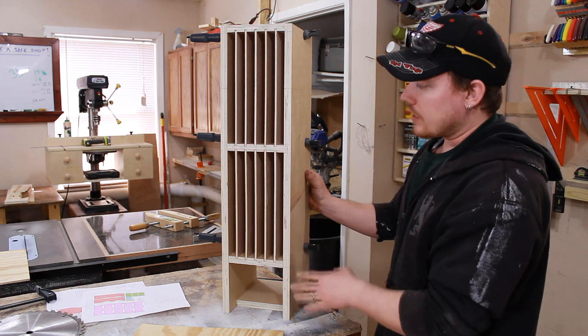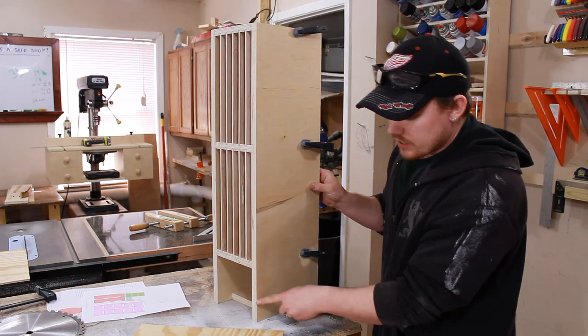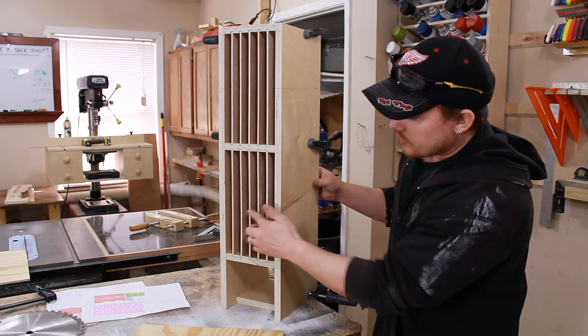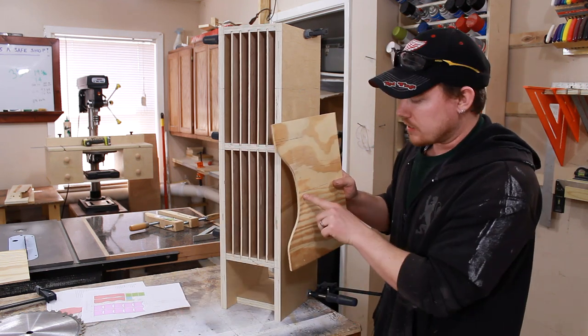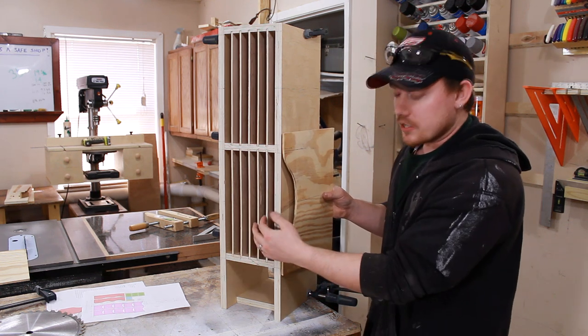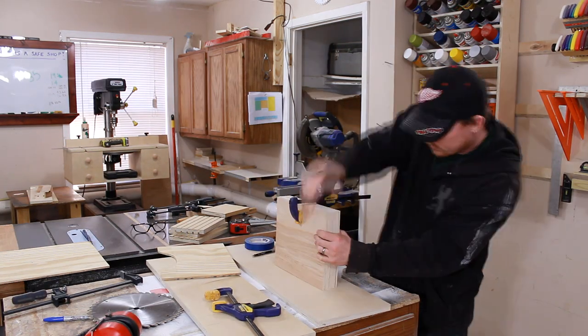You can stop right here and leave it as is, but I want to break up some of these vertical lines a little bit. Down here at the bottom I'm going to put a radius on the corner. I found the center line for both of these interior cavities and made a template that is symmetrical based upon that center line, and now I can transfer this shape to my side pieces as well as all my interior dividers and give everything a nice little curve.